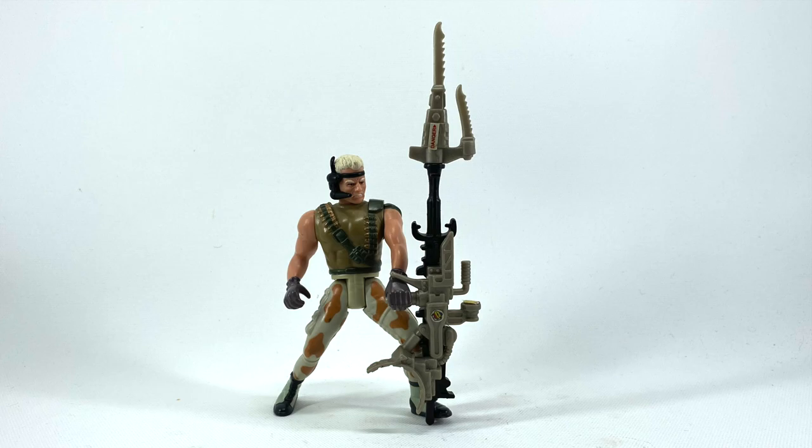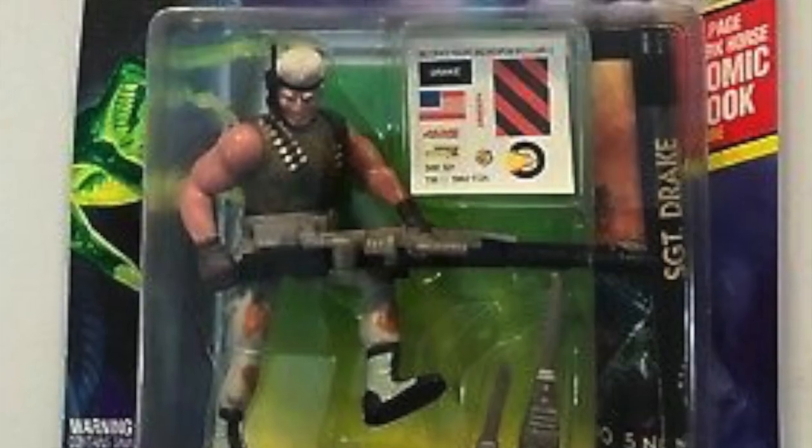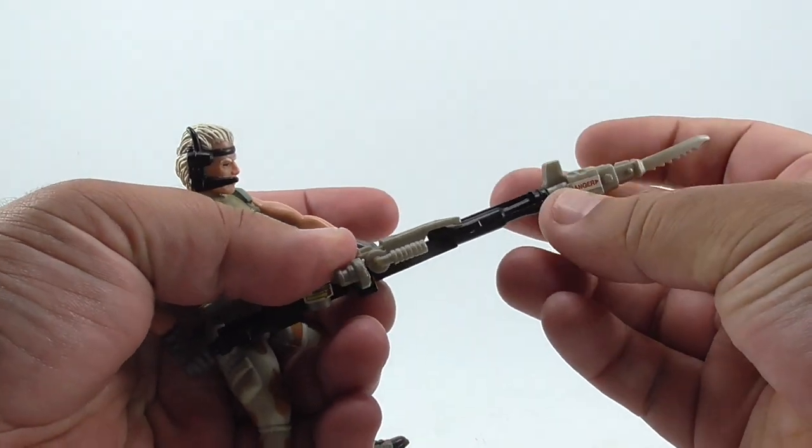Sergeant Drake's accessories include a large machine gun made from different colored plastics, a serrated bayonet, and a sticker sheet with 10 stickers. There are no instructions on where the stickers should go. The serrated bayonet can be attached to the smart gun.